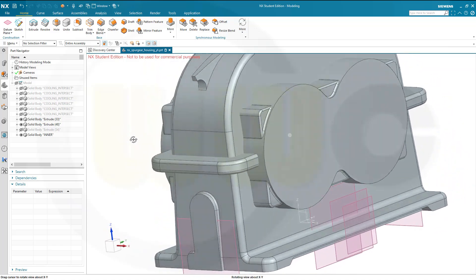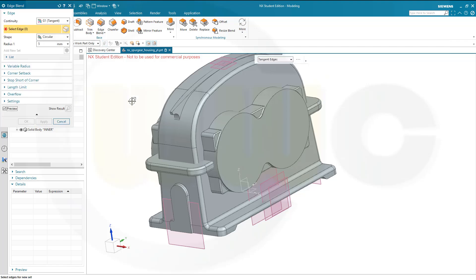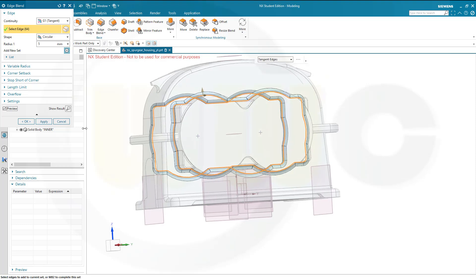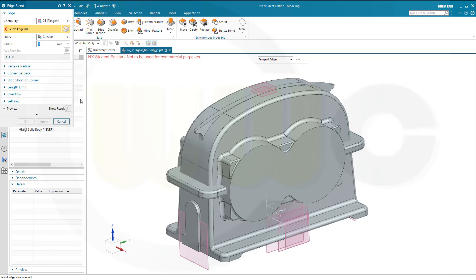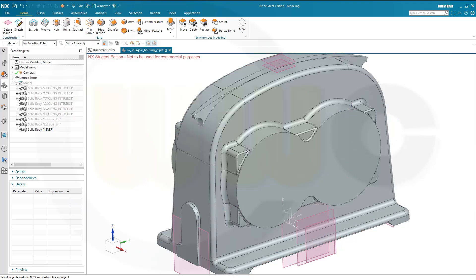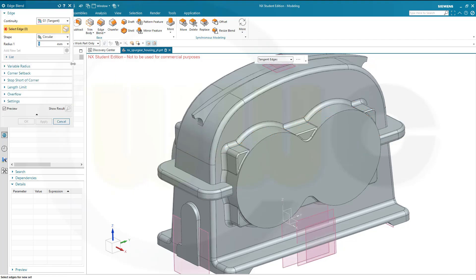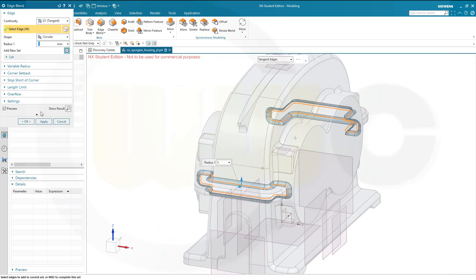Now I should be able to unite those bodies — confirm. Do another edge blend with 5 mm along this edge and that edge — looks really good, confirm. Do another one with 5 mm on this edge. This should be one body now — but no, I have to unite this one with that one first, okay. Then do another edge blend with 5 mm on this edge and on the other side as well, and confirm.